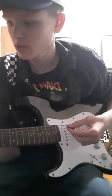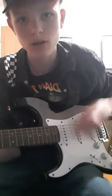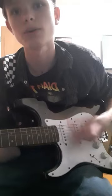Then you do the C after that, and you go down, down, up, up, down, up, down, down. That's how you play.